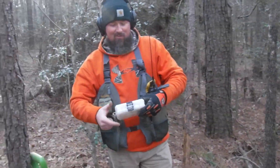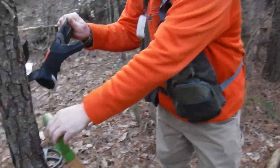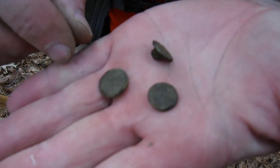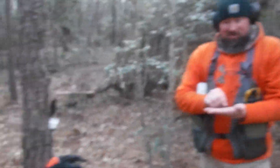Sean and Chris found an old home site in the woods, way back in the woods. And Chris has found a couple little buttons — colonial flat buttons. Beautiful, man. Good job! Let's keep hunting and see what else we can find. Sean dug some bricks over here. You see a lot of ferns in here, so definitely an old home site back in the middle of the woods.